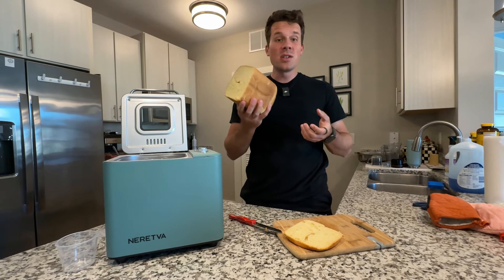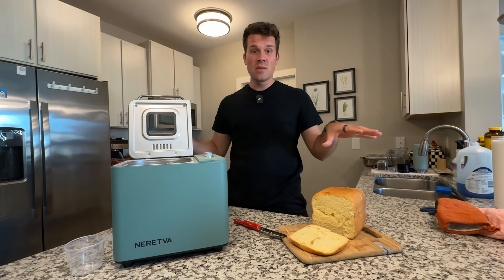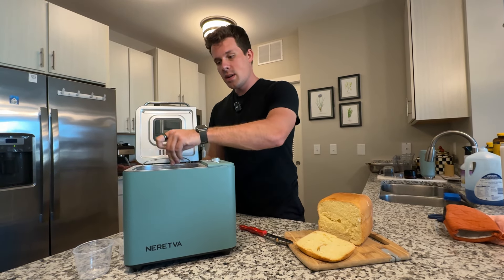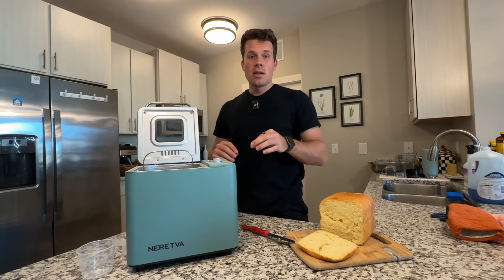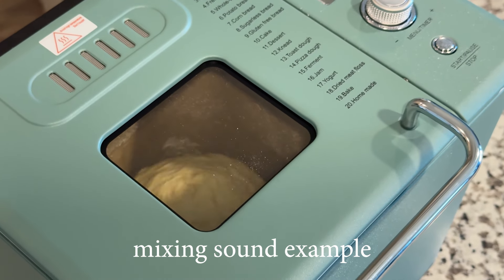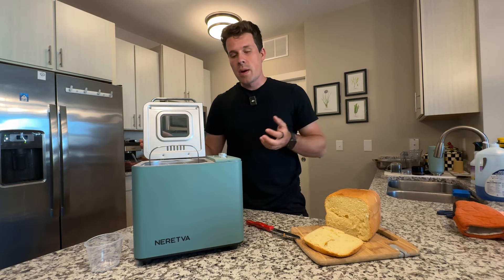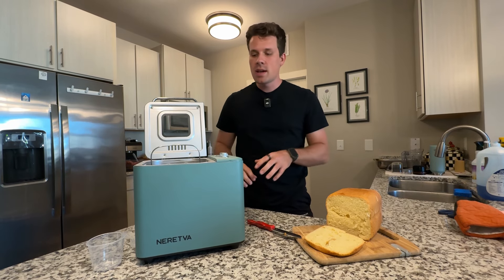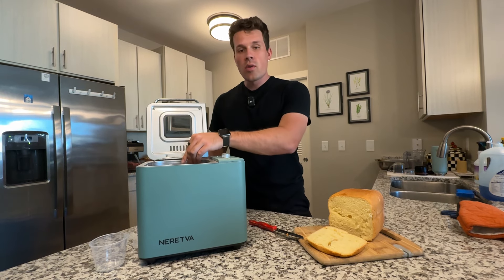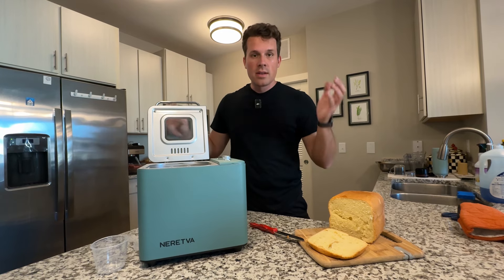It smells fantastic. It's a very cheap, easy loaf of bread — just put all the ingredients in. I've definitely been loving this machine, especially for the price compared to other bread machines. The only downsides I found are the handle being a little more flimsy than I'd like, and the noise during that first 30-minute mixing stage — it's louder than I'd like. But after that mixing phase, it's rising and baking so you don't hear anything. Overall, definitely recommend it — great color variations and a very affordable price.